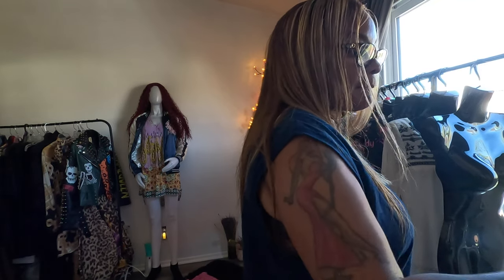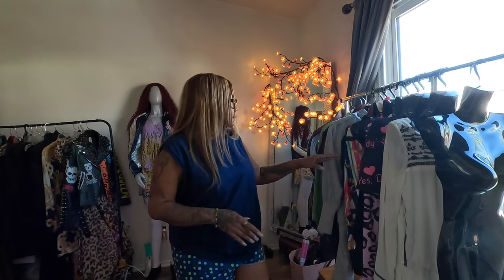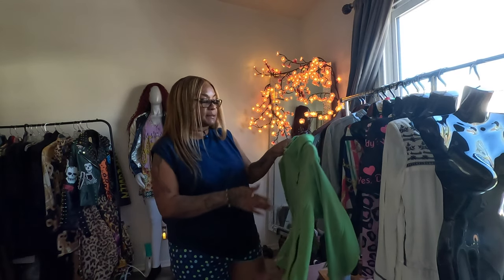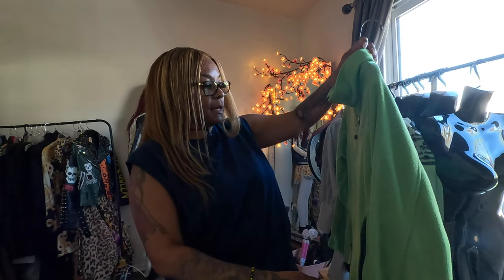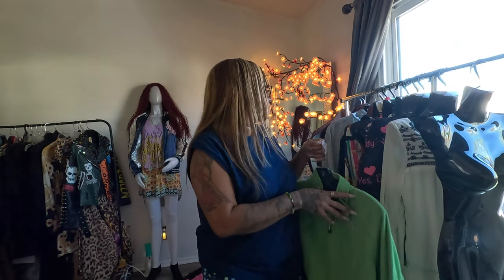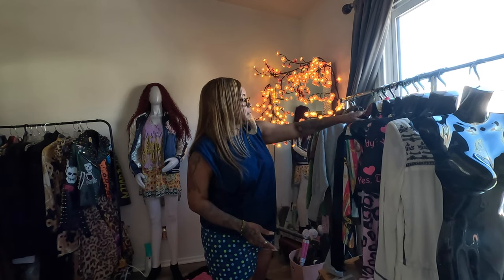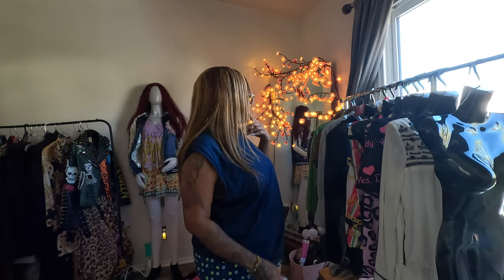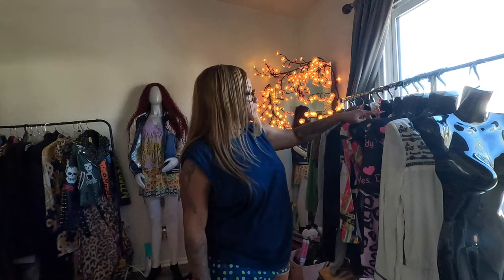I'm thinking about putting this North Face sweater on one of the remaining mannequins. I have it listed because I'm willing to sell it. I have one mannequin left to dress. Look how they fit into each other — they're not bulky at all. You can literally close them into each other, which is really convenient.